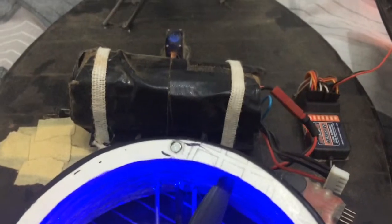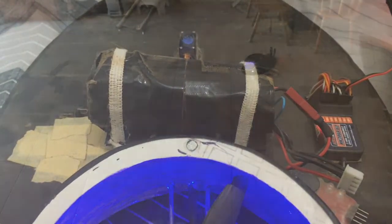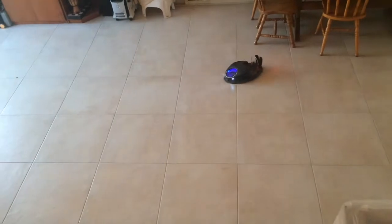Now I'll show you short clips of running the hovercraft in my house. All right.